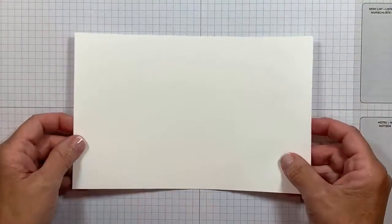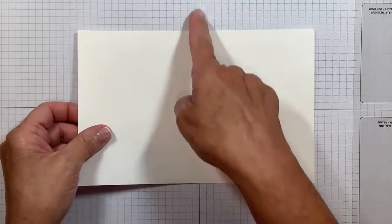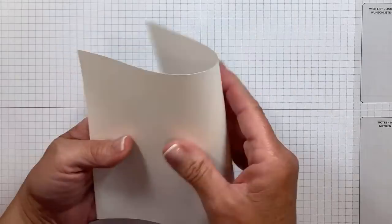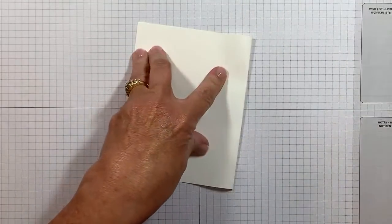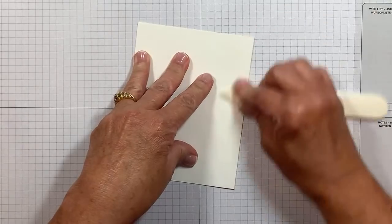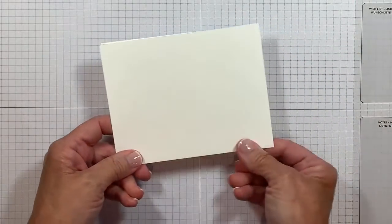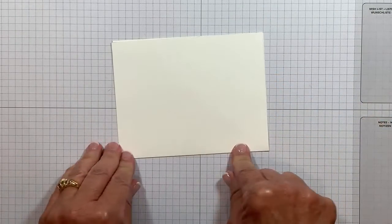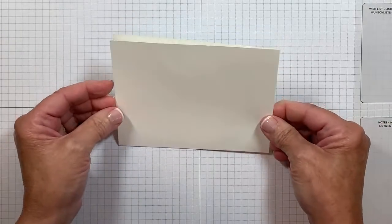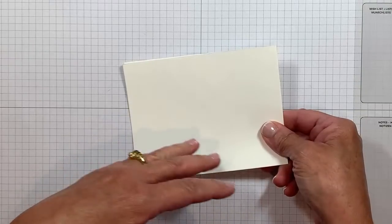The very first thing we're going to do is we're going to work on the card base itself. This is five and a half by eight and a half. I scored it at four and a quarter right before you joined me. So I'm going to crease up on that score line and I'm going to use my bone folder for that nice crisp edge. Whenever you're doing a fun fold or a card that's going to have a magical twist like this one with moving parts, don't be afraid to reinforce those creases. Unlike cards we've made before, this time the fold is going to be at the bottom, so you have to think backwards.